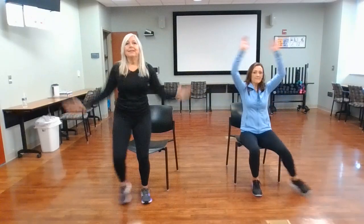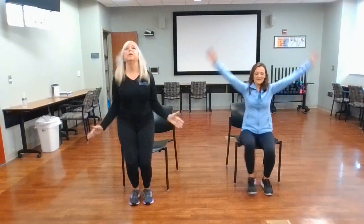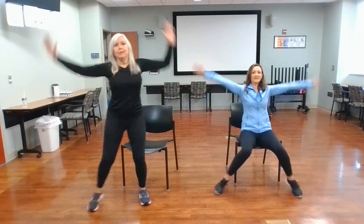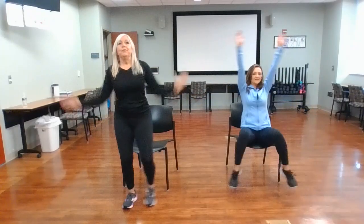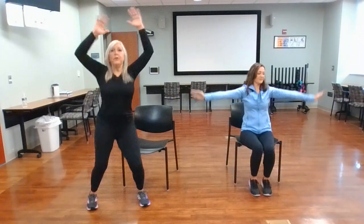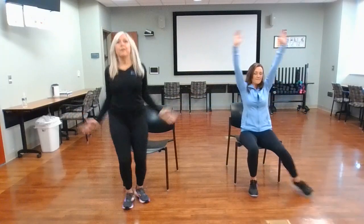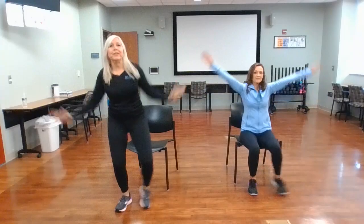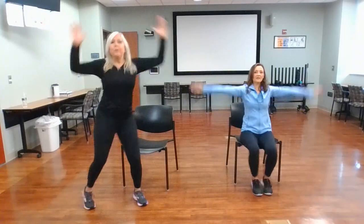On your mark, get set — we're going to start with jumping jacks. Here we go! Side to side, or you can do the full one, or a couple of each way. If you have joint issues, there's no need to hurt your joints. If you want to work your abs, do the seated version. You can also go faster to get that heart rate up. If your legs get tired, just do your arms; if your arms get tired, just do your legs. But keep moving this whole minute — we want to bring that heart rate up.